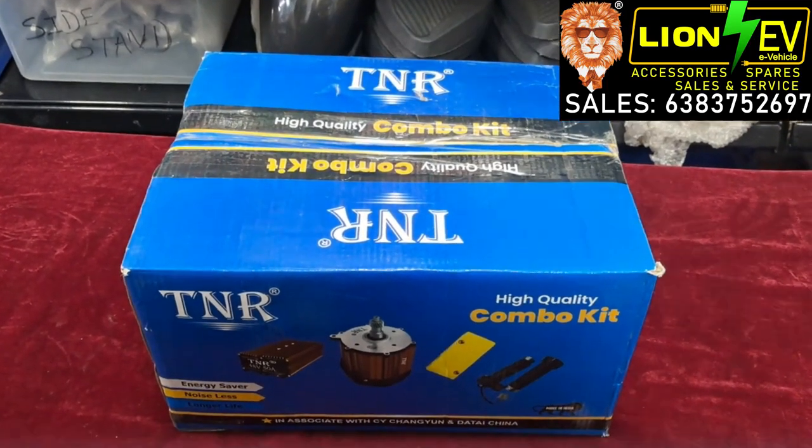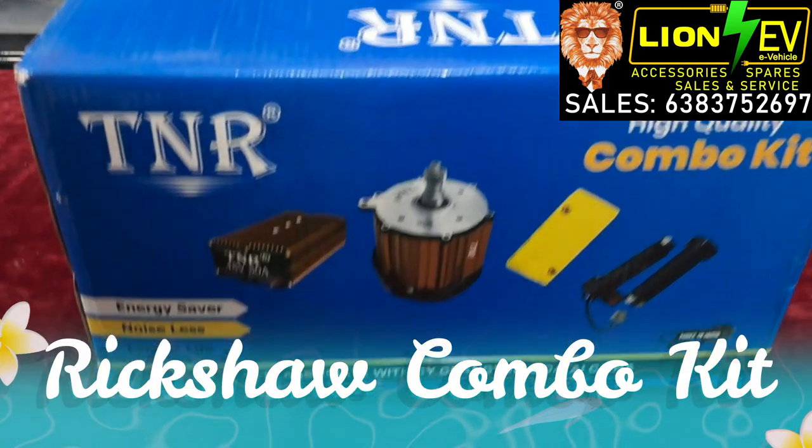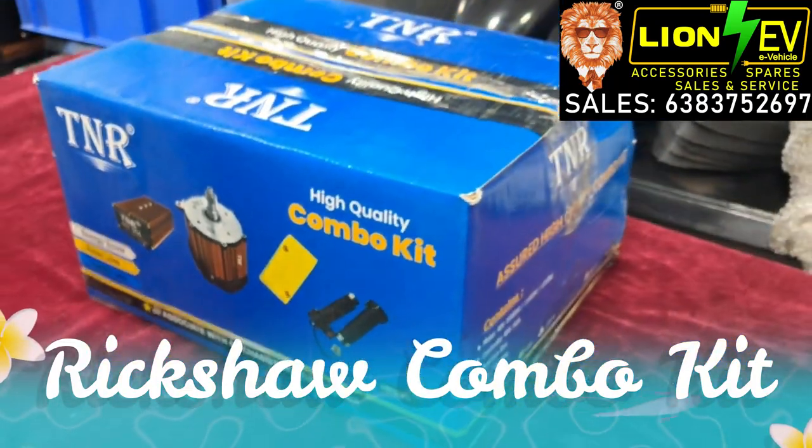Welcome to Line A.V. Now we will see the Riksa Combo Kit. Let's see what is in the kit.